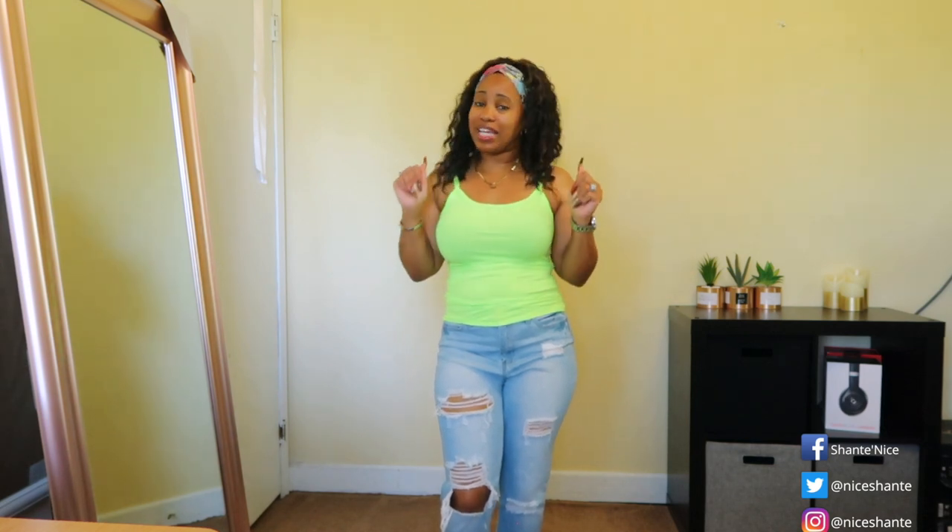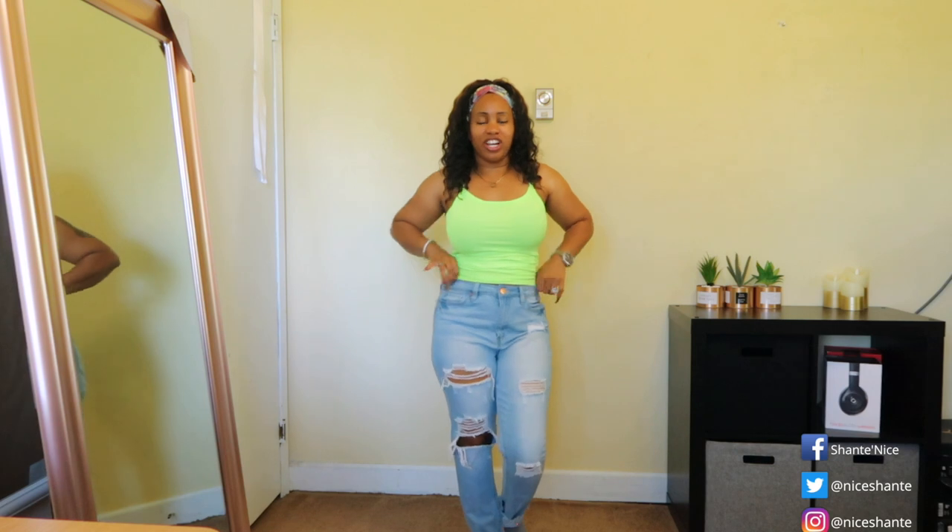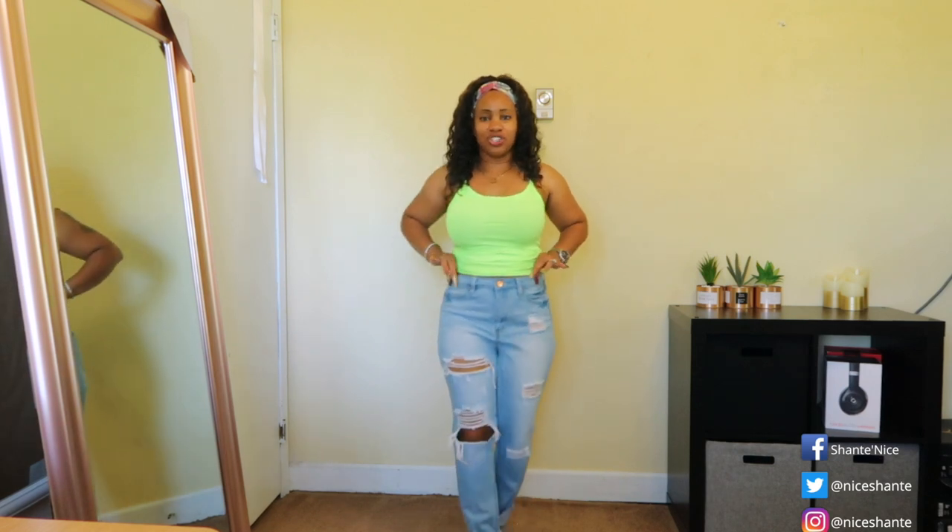Hi guys, welcome back to my YouTube channel. It is your girl Shantae, and today I'm bringing to you several fashionable jeans that are currently in my collection. If you're interested in seeing what kind of jeans I own, continue watching.